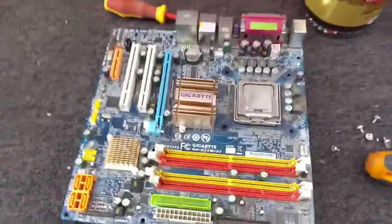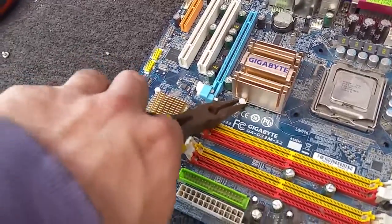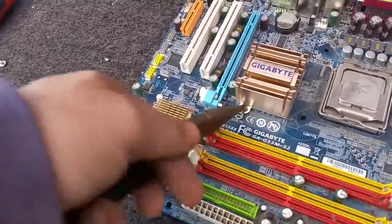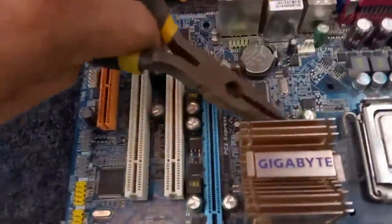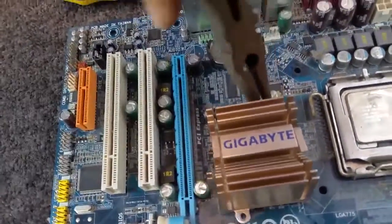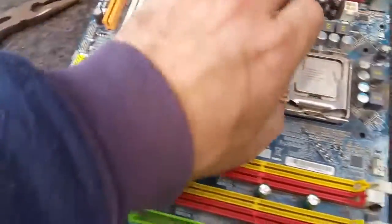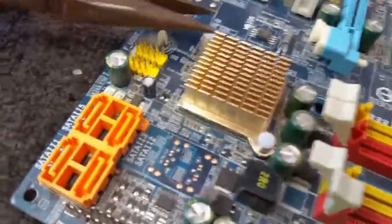Let me quickly grab my pliers and we'll have a look underneath this other little heatsink. This is the Gigabyte southbridge or Gigabyte BIOS chip area. I've got plenty of these so I'm not too worried about dismantling them. There's the little Gigabyte chip.